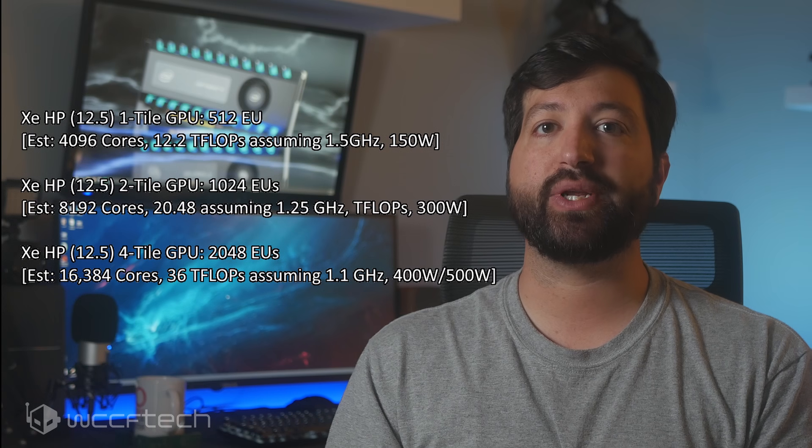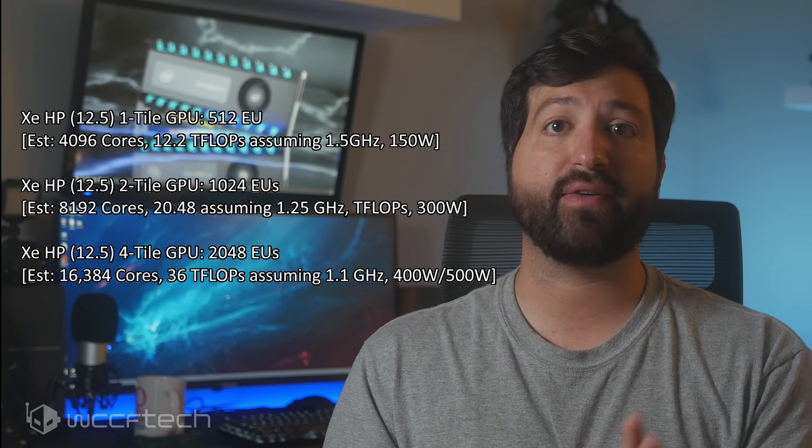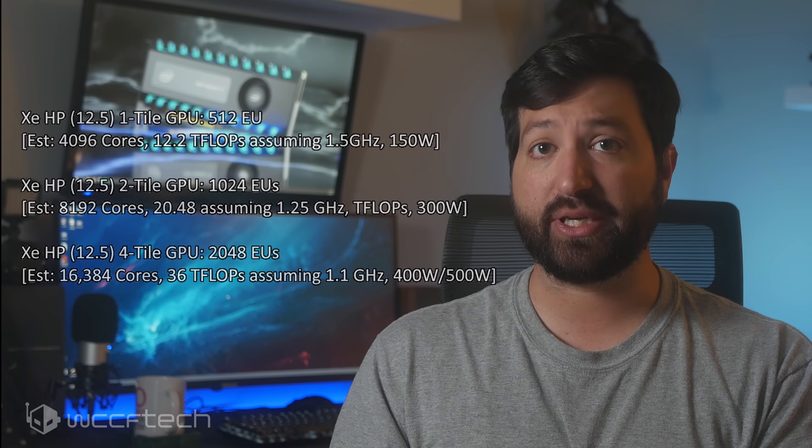Considering that DG1 is 96 EUs and sits around 2.3 teraflops, a 128 EU chip could sit around 4 to 5 teraflops, with 256 EUs offering 5 to 10 teraflops, and 512 EUs offering somewhere between 10 and 15 teraflops of FP32 compute output, if clock speed scales well on the higher-end GPUs.